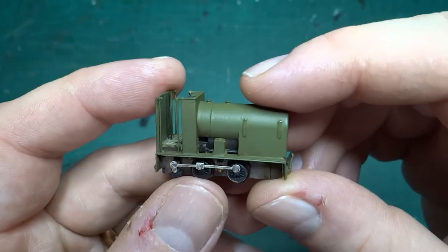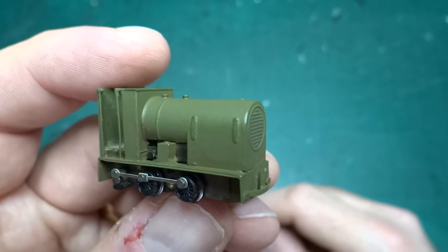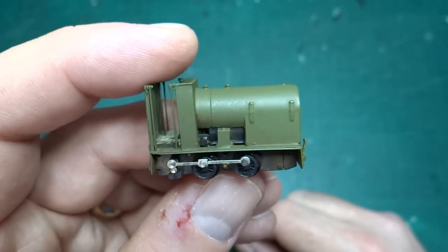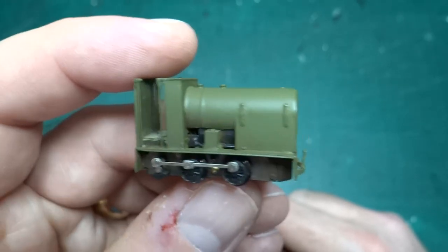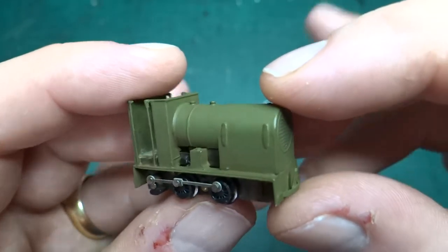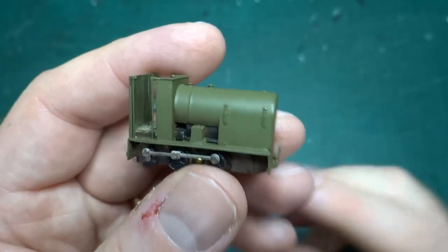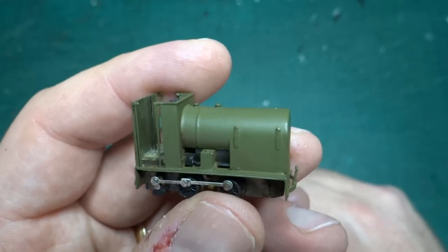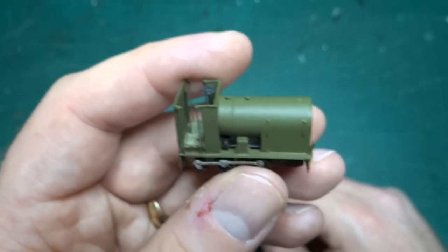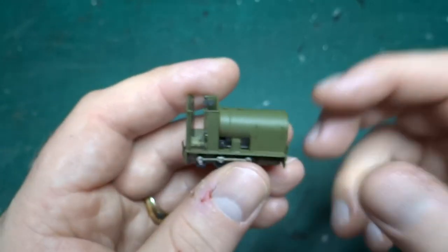So rather than using it on a layout, I'll probably build a small diorama for it to go on. I haven't done much scenic modelling really — I've focused more on rolling stock. I did do one previous N gauge layout and one 4mm scale diorama, which I may actually talk about in a future video. I went to the National Railway Museum in York a few years ago to their archive, and while leafing through a box looking for something completely unrelated, I came across photos of one of these locos at work in a rather unusual place. I took copies of those photos and they may form the basis of a diorama — I won't give too many spoilers, but that's the plan.